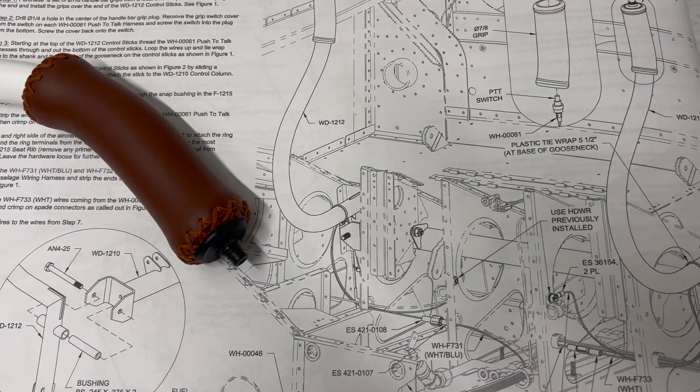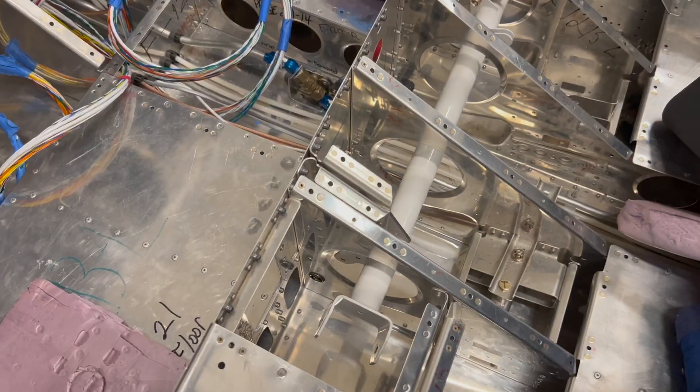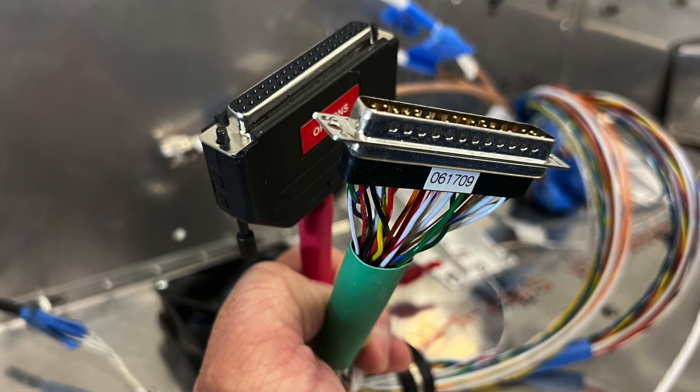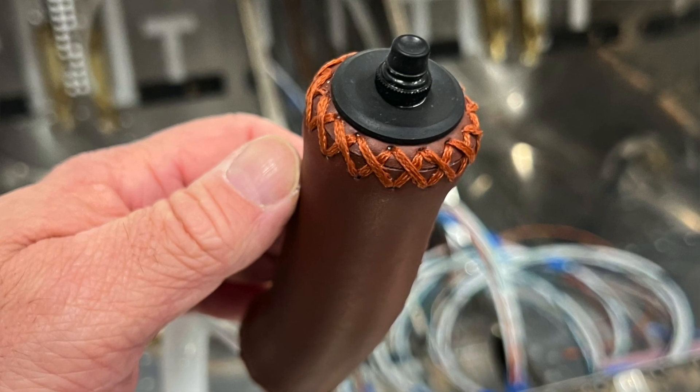Once the sticks make it to the airplane, you route the two-wire push-to-talk harnesses through the snap bushings and the seat rib, strip the end of the switch wires — one wire is ground and the other is key. Crimp on some ring terminals and connect them to the ground and also to the main fuselage harness.